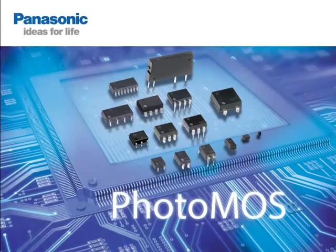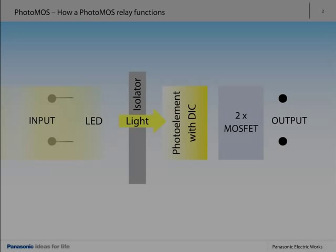Panasonic PhotoMOS relays combine the best of semiconductor technology with the characteristics of electromechanical relays. The PhotoMOS input circuit uses an operating current of just a few milliamps to trigger a gallium arsenide LED to emit an infrared signal. After passing through a translucent resin, the light is detected by an array of solar cells integrated in an optoelectronic device that converts light into voltage. This resin ensures that the input and output circuits are isolated from each other.